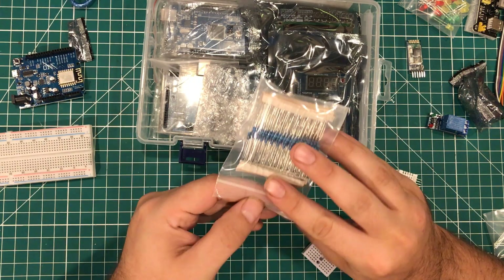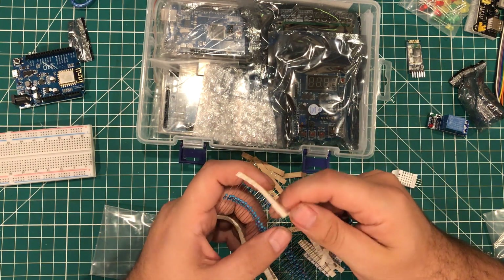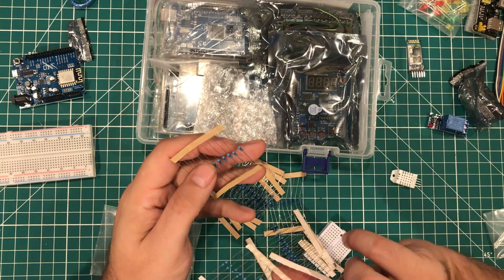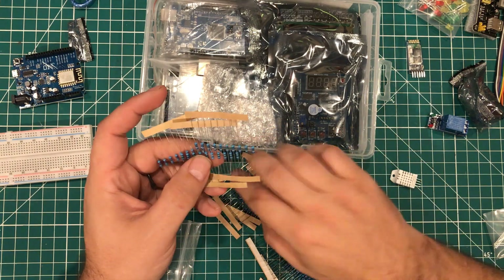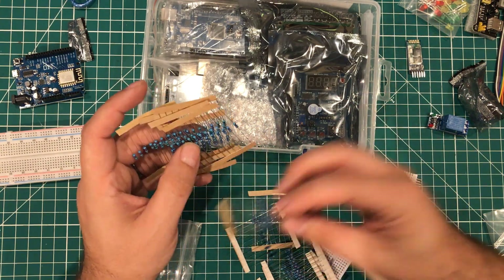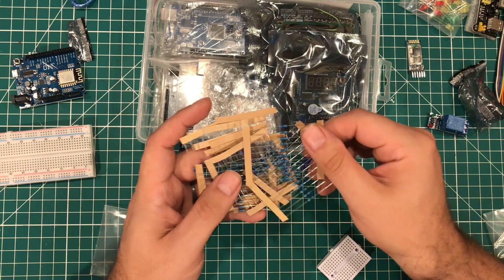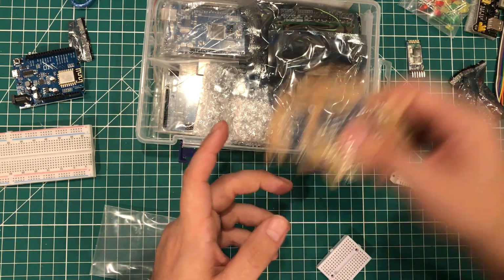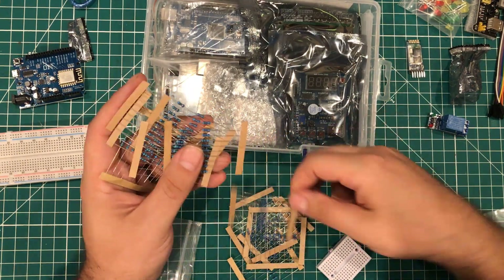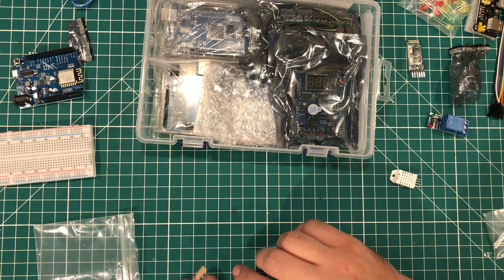We have two of your standard A to B USB cables — the standard blue ones. We have a pack of quarter-watt resistors, in about 10 apiece, and I am not seeing values written on them, which is kind of interesting. So you will need to read your color codes or get a multimeter. I'm guessing these were part of hundred packs. About 10 resistors, quarter watt, in 13 values.